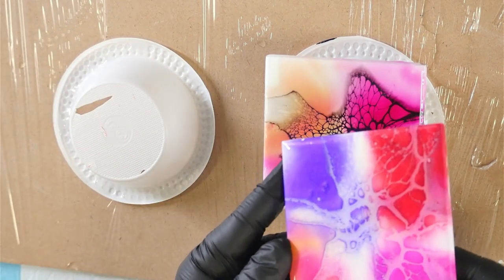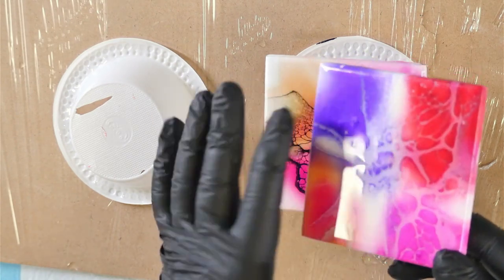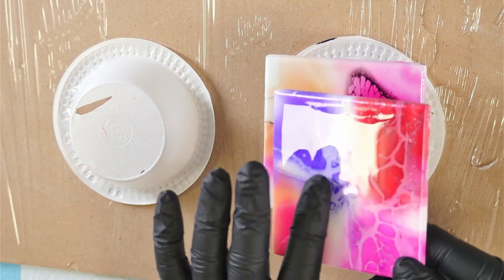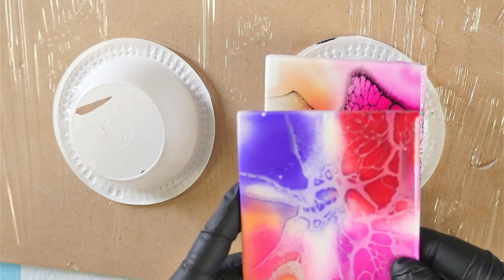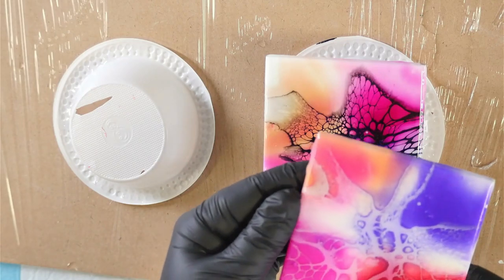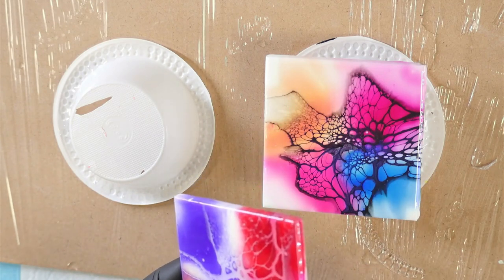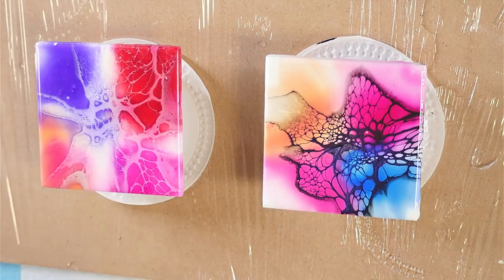So this is the one I rubbed the oil from my skin all over. Theoretically, if the resin was going to be repelled by my skin, all of this area should have been repelled — which it hasn't. It has pulled away from the edges a little bit, but that's because my tile wasn't level on my plate and all of the resin moved to the bottom corner. You can see that area is nicely resined, and the other side doesn't have anything. So the oil from your skin may repel resin, but from my test here it did not.